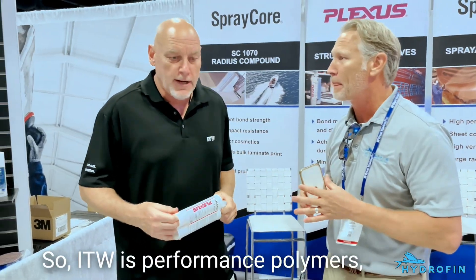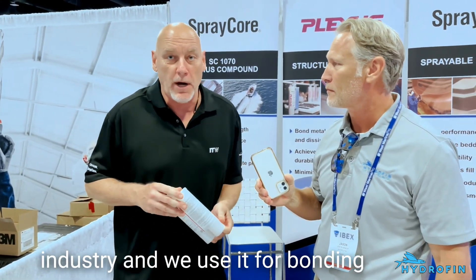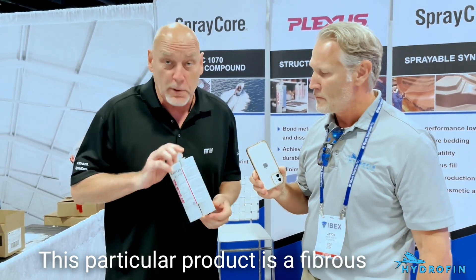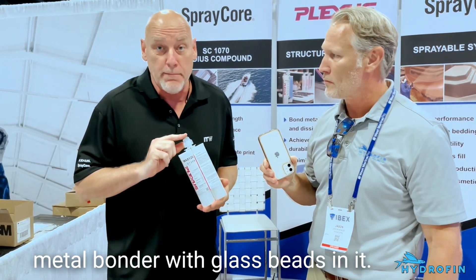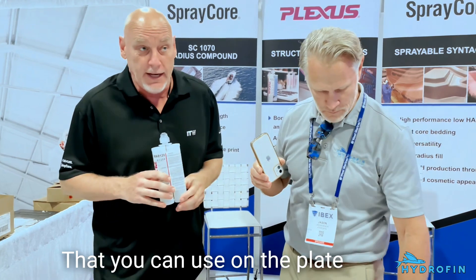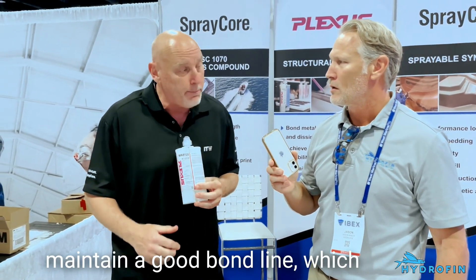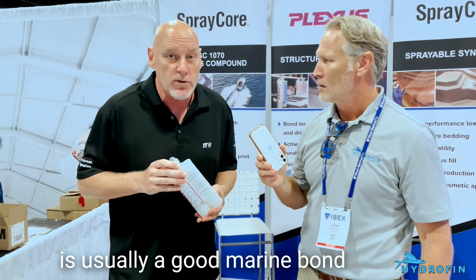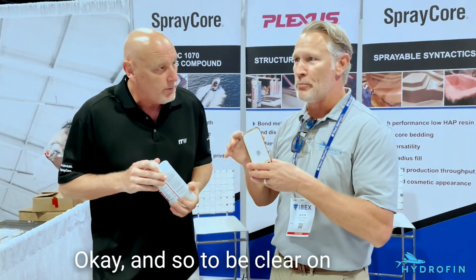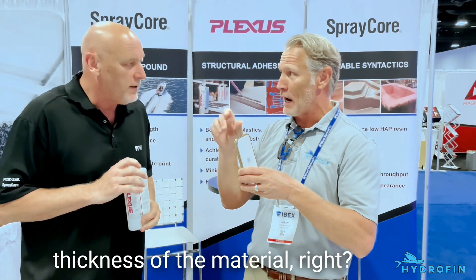ITW is performance polymers, which is standard in the marine industry. We use it for bonding stringers and all types of applications in the marine industry. This particular product is a primerless metal bonder with glass beads in it that you can use on the flake itself without a primer. You just have to make sure you maintain a good bond line, which for a good marine bond is about 60,000 thousandths of an inch.